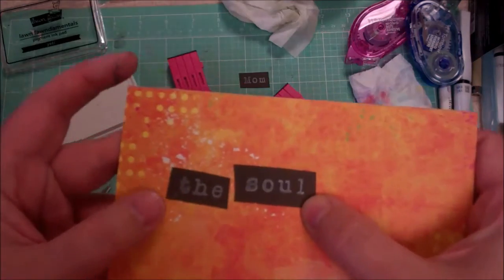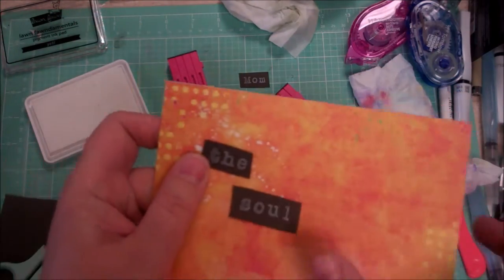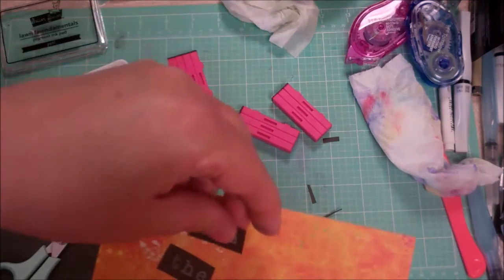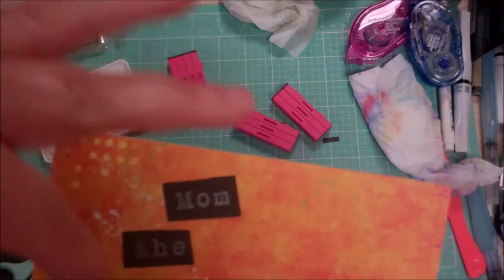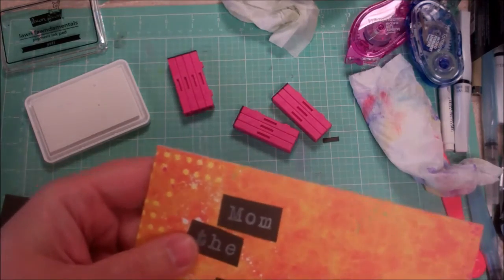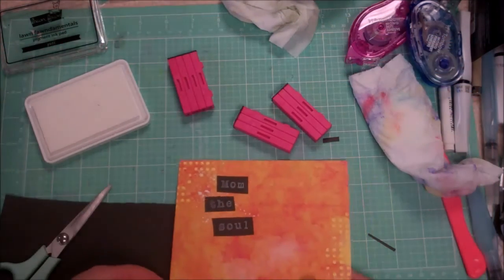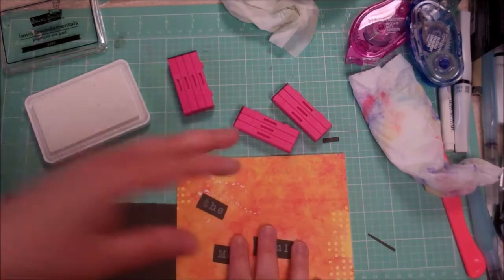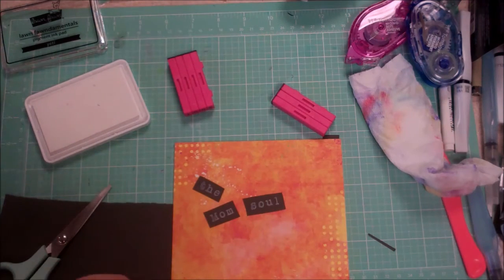As you're working on a card, you can piece the words together like this. Let's pretend 'unlock the soul' made sense as a sentence — you can glue them down in a sort of stacked, layered way. You can put them where you need to, and it's almost like playing with puzzle pieces.